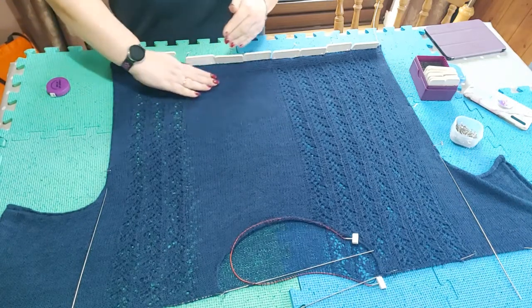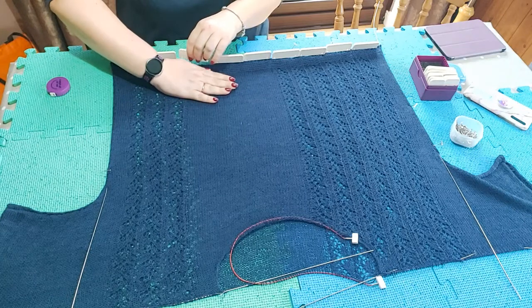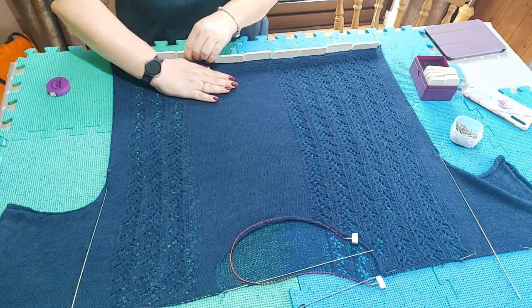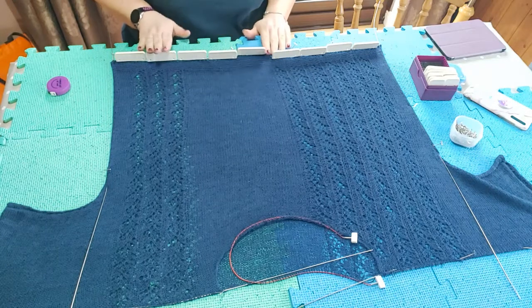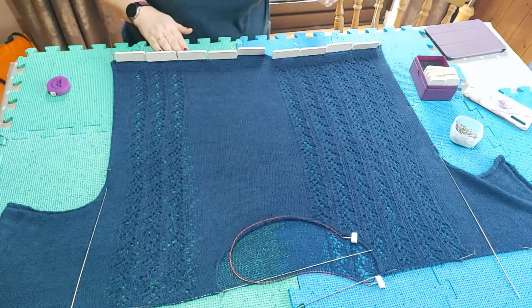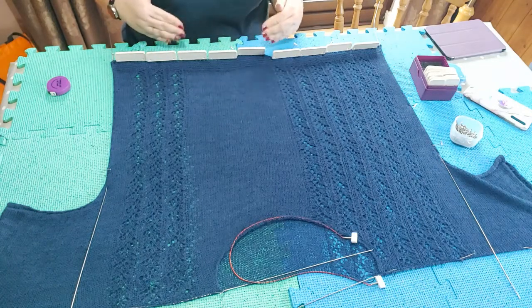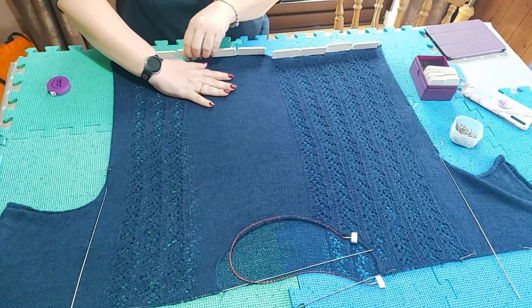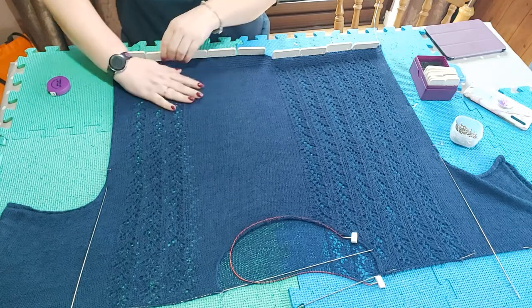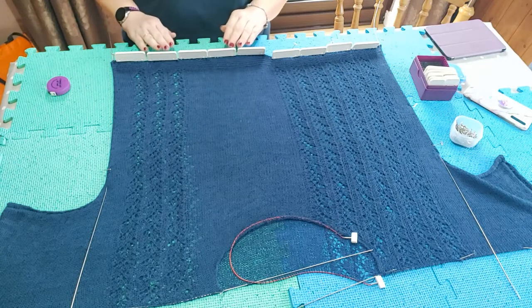When stretching a piece like this to put the knit blockers in, I'll often just push it with the flat of my hand. You can use blocking wires for this too, but the reason I don't like using blocking wires for a straight edge in garter stitch is that it doesn't always look that neat. If I had eyelets along the edge and could thread the wire through them it would look better, but for garter stitch or stocking stitch right to the edge, I prefer the knit blockers.